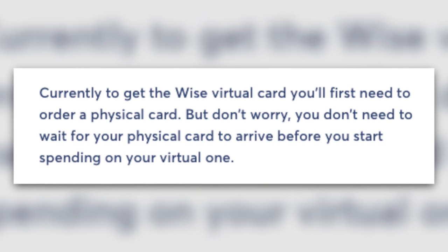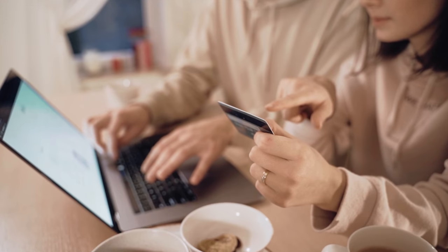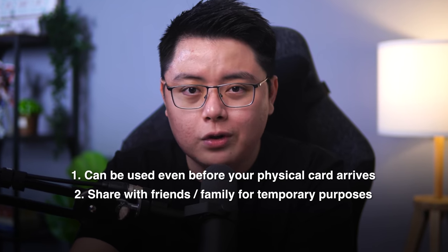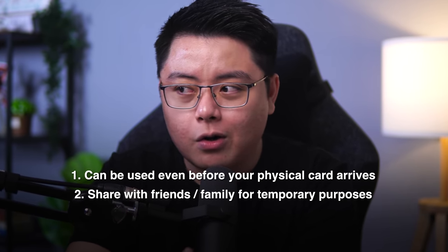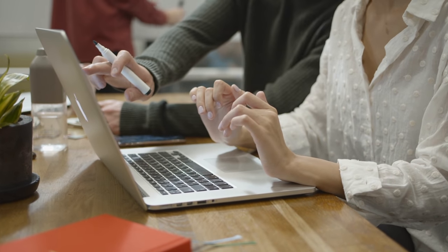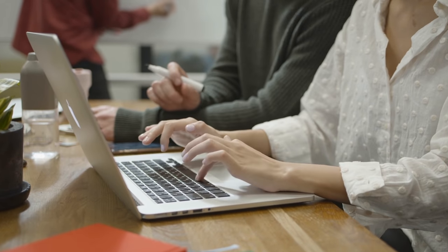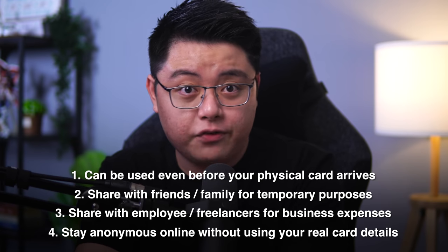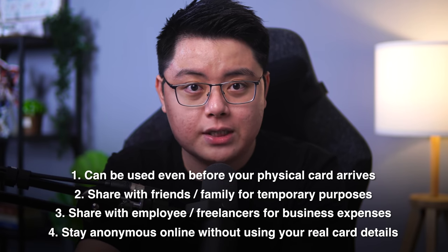Why would you need a digital card if you already have the physical card? A few reasons: firstly, you can instantly use your Wise card even before your physical card arrives. Secondly, you can share this card with loved ones for a one-time purchase and then freeze or delete it right after, so you don't risk your card details being leaked if their phone is hacked or stolen. Thirdly, for business owners, you can assign an employee to make a purchase on your behalf and then freeze or unfreeze it at your discretion. Lastly, if you don't want websites to save your card details, this digital card generates random credentials for you to make purchases anonymously.